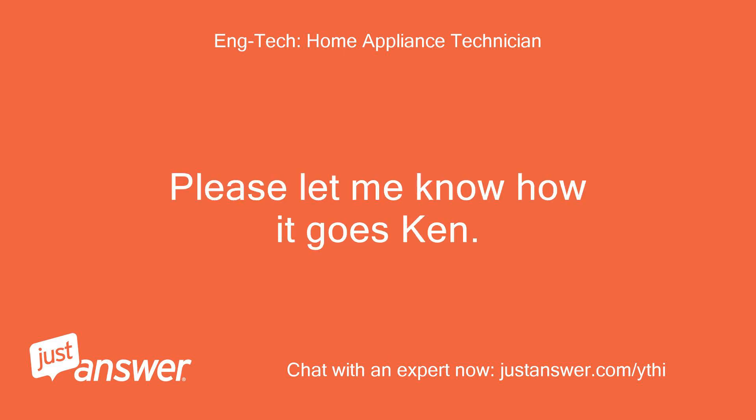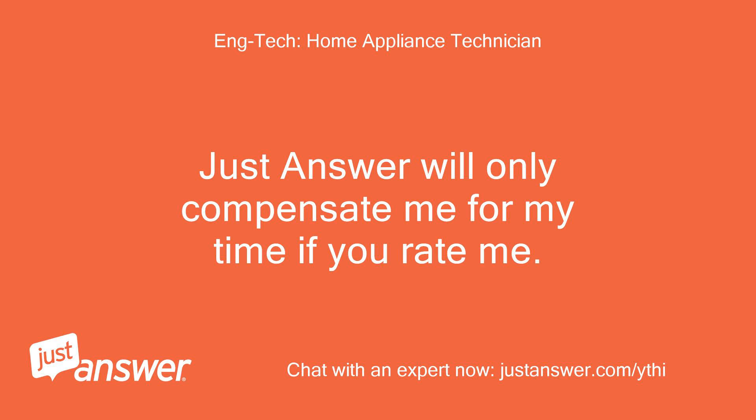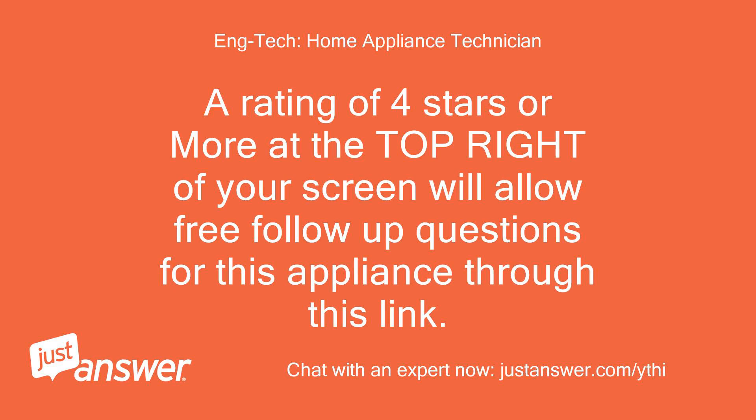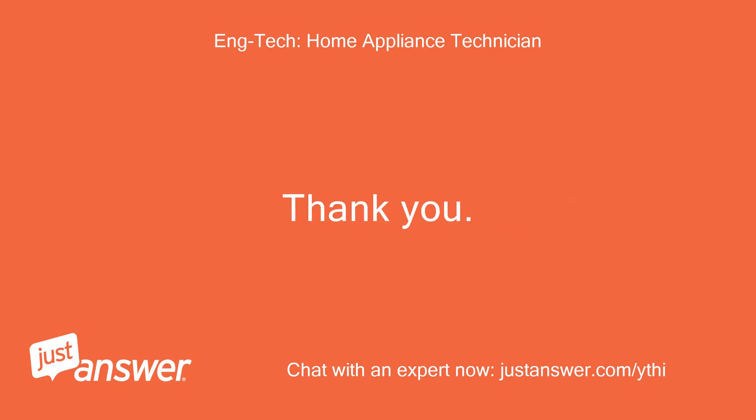Please let me know how it goes, Ken. Would you mind rating my service to you today? JustAnswer will only compensate me for my time if you rate me. A rating of 4 stars or more at the top right of your screen will allow free follow-up questions for this appliance through this link. Tips are appreciated. Thank you.